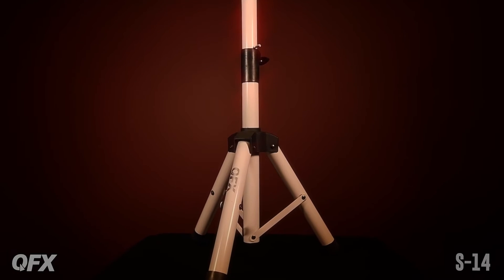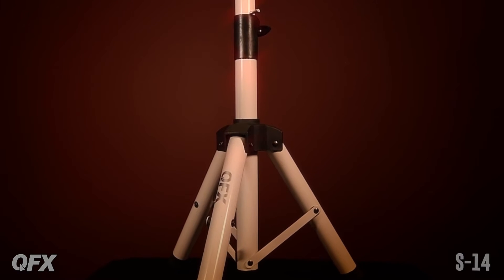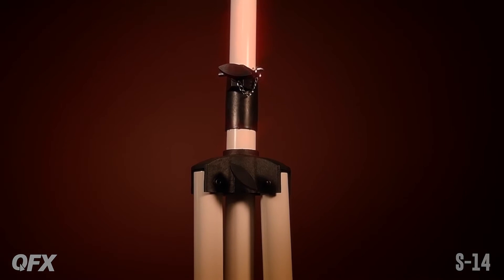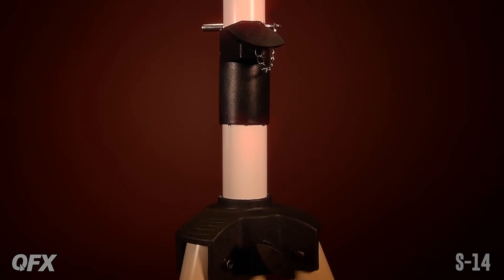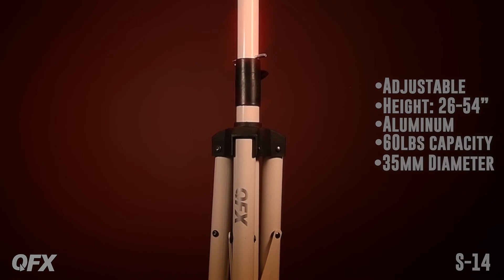This is the S14, a medium-sized speaker stand with a height of 26 to 54 inches. It has an upper and lower level lock, including a safety pin to secure heavy loads. The tripod has a pole diameter of 35 millimeters with a load capacity of 60 pounds.